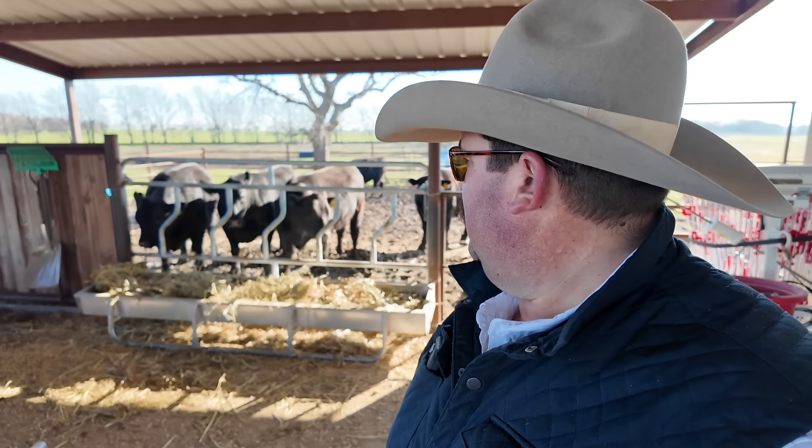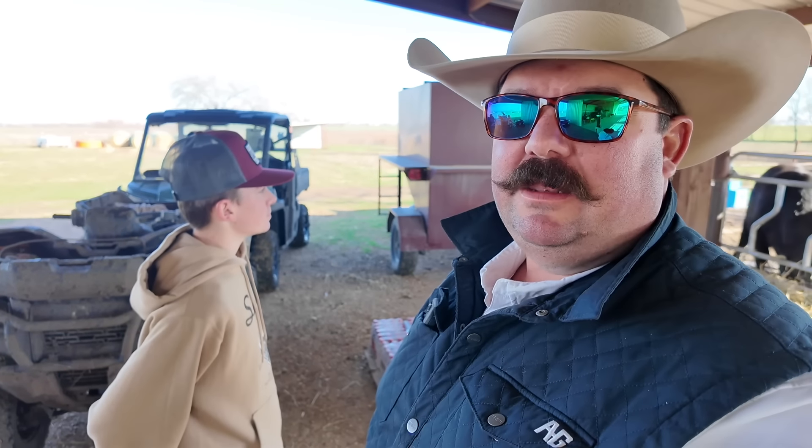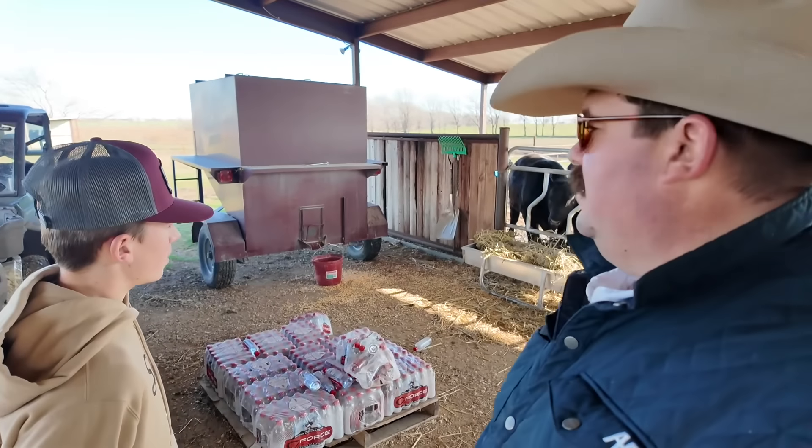The steers walked up and just went to eat, so that's a good sign. Those two that we had to really get after — we had two of them that didn't want to cross the creek and then when they did they wanted to run off — they're going to be a little bit slower coming up here. But we're going to drive off now, let them do their eating, and go take care of some other chores.